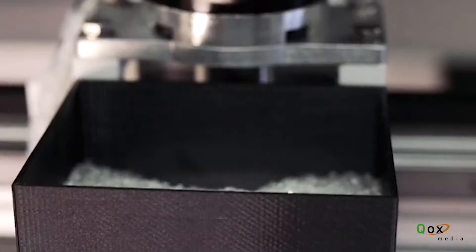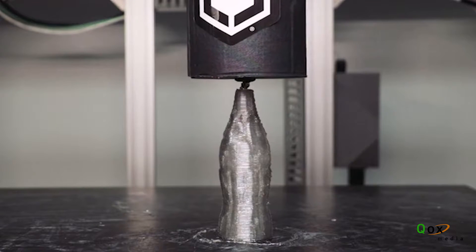The pellet printer is a functioning unit, and it's functioning well. It's very promising. We've got some beautiful looking prints on it.